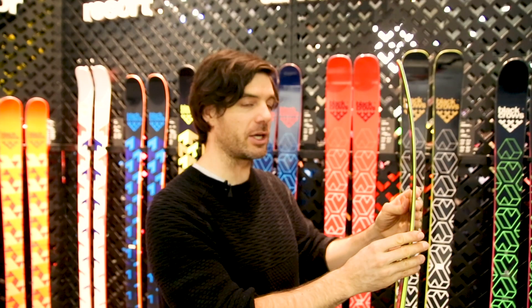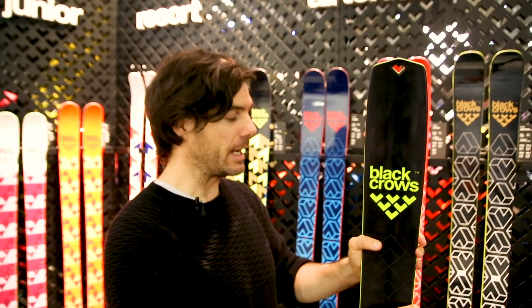Hello, Julien Ragnier. I'm the shaper at Black Rose. I design all the skis and this is a ski I did in collaboration with Bruno Compagnier.